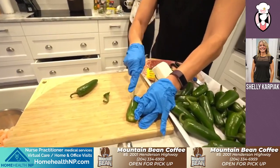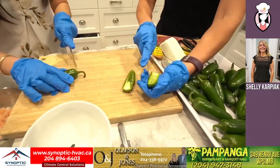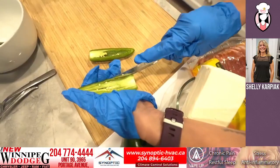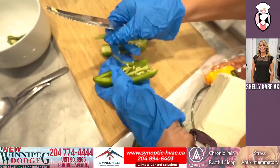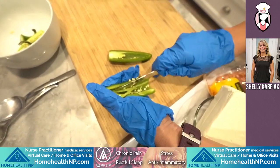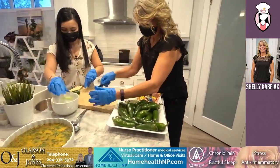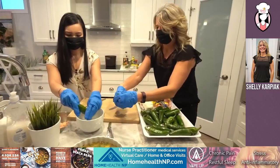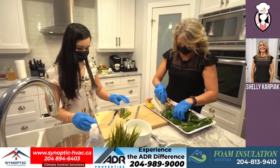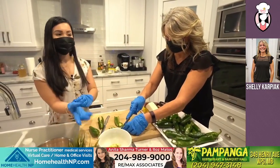Then we will just slice it in half and use a small spoon or just take all the guts out. Because that's where all the heat is, in the seeds. If you like that little bit of heat — some people think these peppers are not hot at all. I find them just right. So sometimes I just use my thumb depending on the jalapeno. These gloves are just so big.